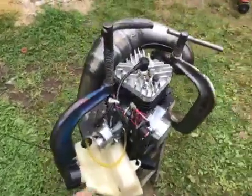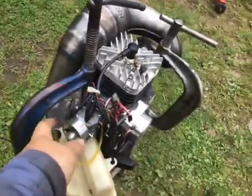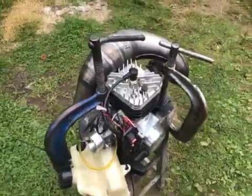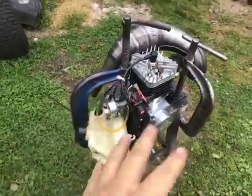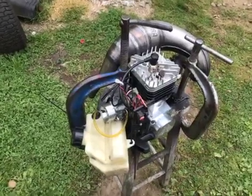He does have a WB37 carb that he can step up to, but he doesn't have the proper intake and V-stack for it yet. When he decides to do that, he can do it himself — he does work on his own equipment.